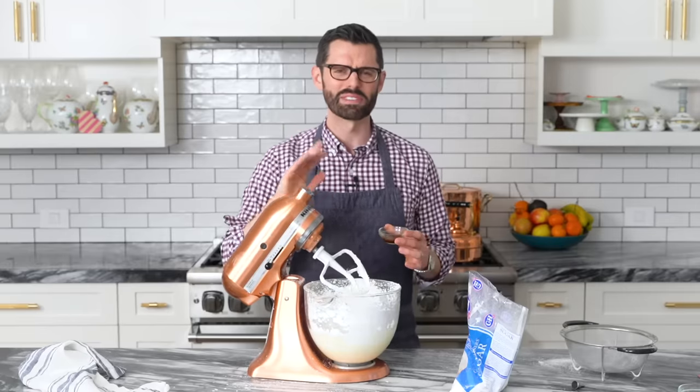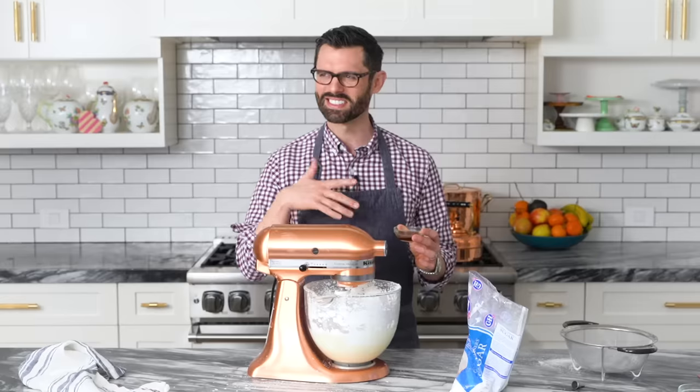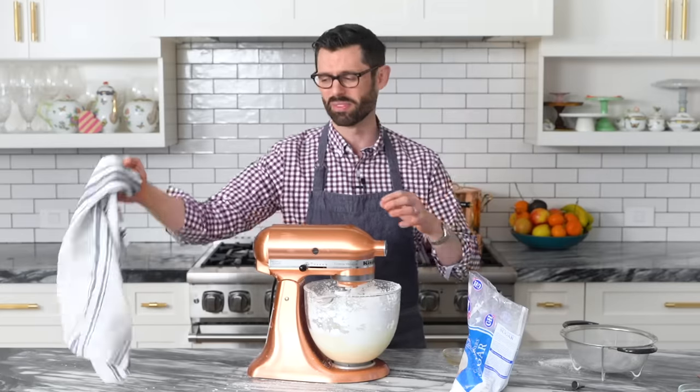This is pretty crumbly right now. You'll find that happens a lot of the time when you're making a smaller batch of buttercream — things aren't coming together as quickly as you'd like. Just add some liquid in. So here's a tablespoon of vanilla extract, and that will really help get things started.